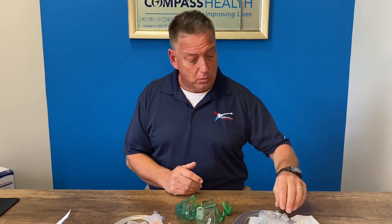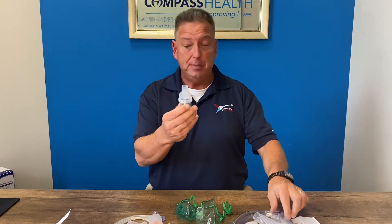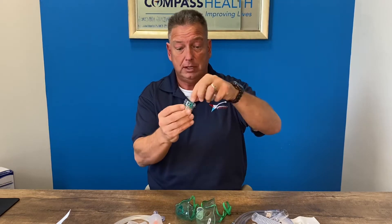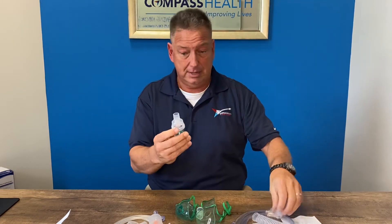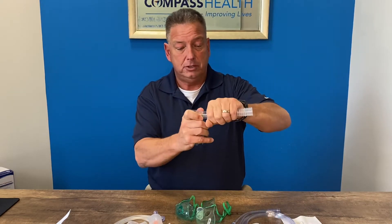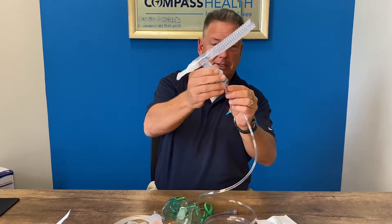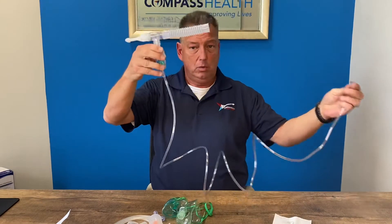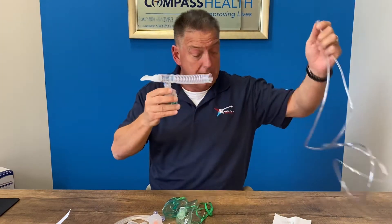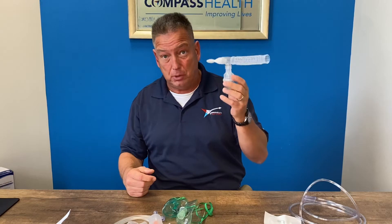First, we'll start with our Roscoe disposable nebulizer kit. It contains your medicine cup where the medication goes. There is a removable triangle piece that needs to be removed when cleaning. Put that together, put your T-piece on, slide on your corrugated tubing, and insert your mouthpiece on this side. Your tubing connects to the bottom and goes to your nebulizer compressor. This medicine cup is featured in quite a few of the different nebulizer compressors offered by Roscoe Medical — this is the Roscoe Medical disposable nebulizer circuit.